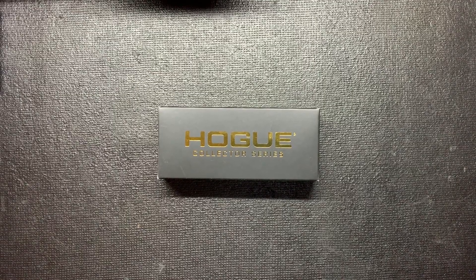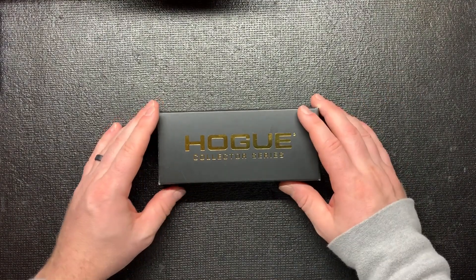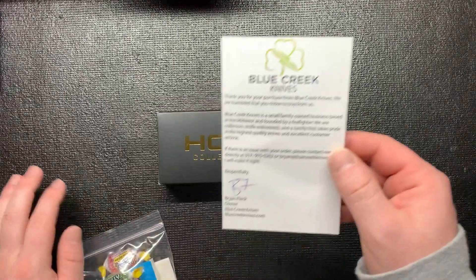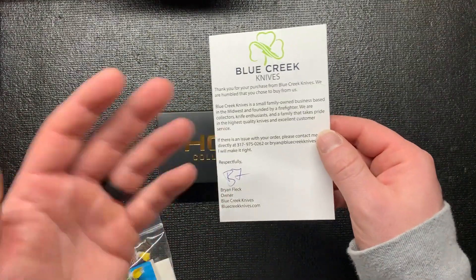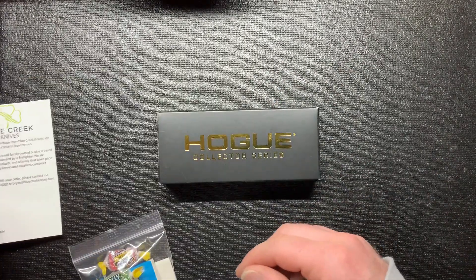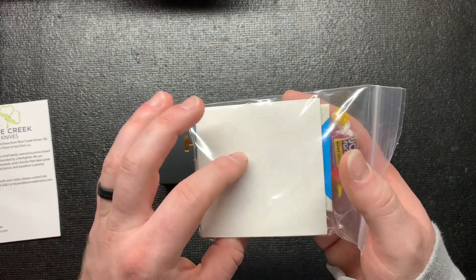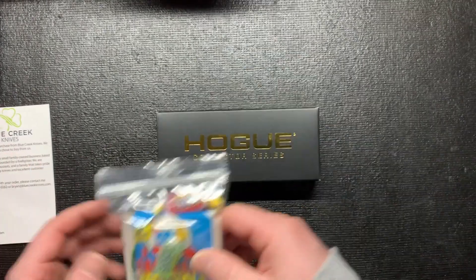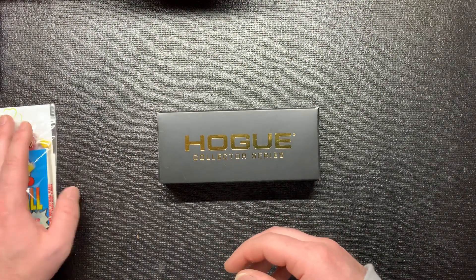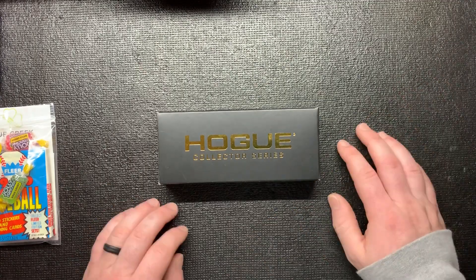What's going on everyone, welcome back to Knife Life EDC. I got a new blade coming at you guys today from Hogue - it's their collector series. I actually bought it from a new website, Blue Creek Knives. I opened the box and they had a little personal note in there, and also some custom goodies like baseball cards, Jolly Ranchers, and stickers. I thought that was really cool - I'm definitely gonna start shopping there.